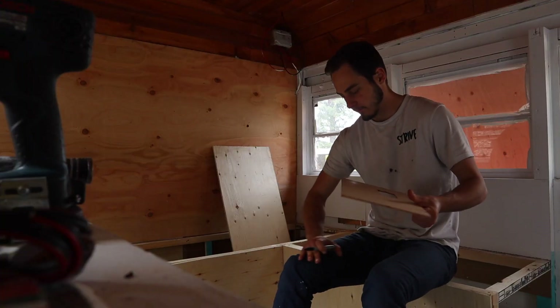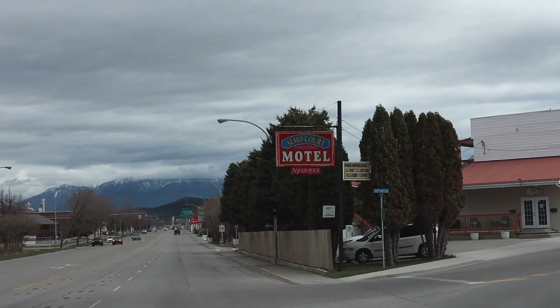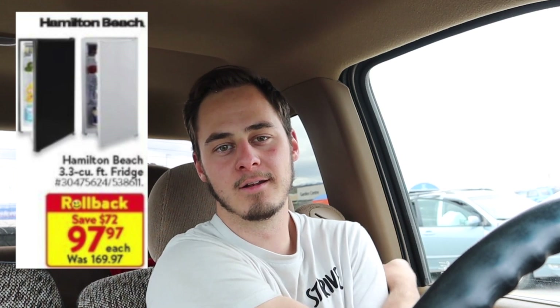We are going to buy a mini fridge, brand new. Look at that cutie pie. Mission thrift shop — I've got everything I need for my couch. A little blue for two of them, and the back one will be kind of this beige color. You know what they say, everything happens for a reason. They're not on sale anymore, not $89 — they're $175 for the cheapest mini fridge there, which I'm not really willing to pay.